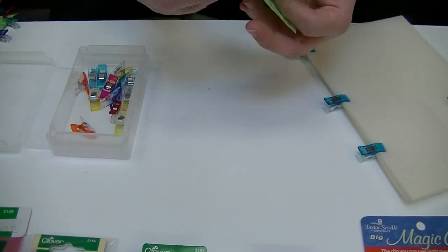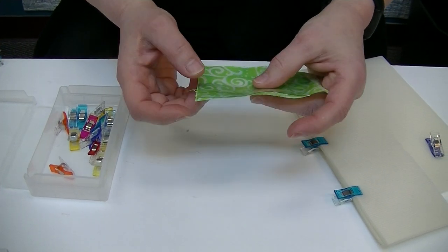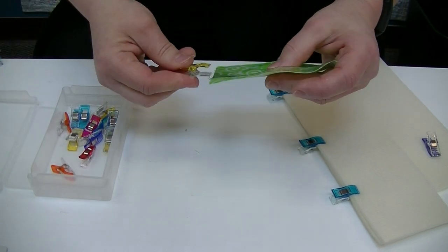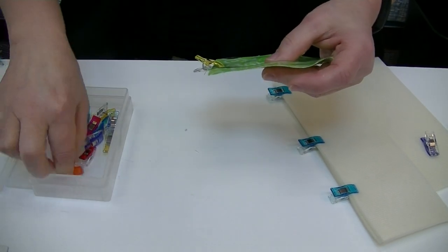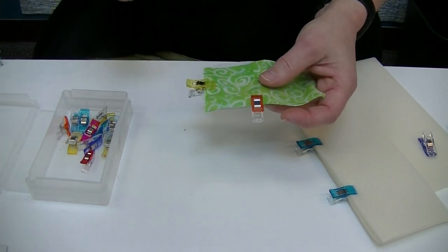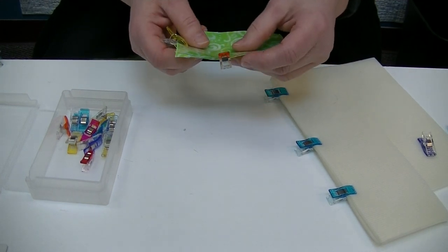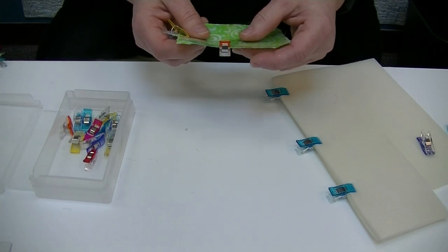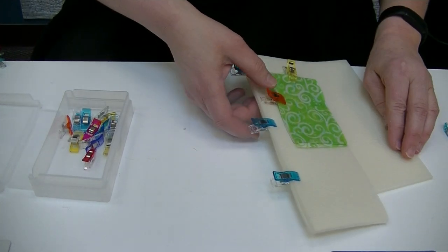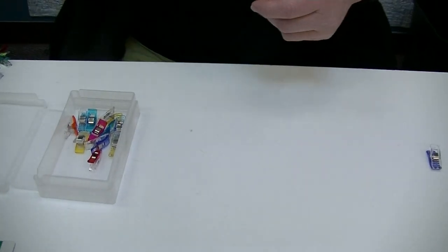Clips are also lovely any place where you might leave a hole in a project. If you're doing vinyl work — putting a little vinyl pocket on a bag — and you pin it, you're going to leave a hole. Having clips is fabulous: you can clip your pieces with no holes. Things like vinyl, leather, and cork really should be clipped rather than pinned.